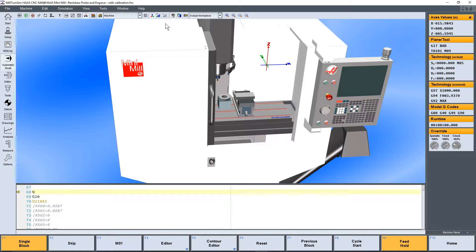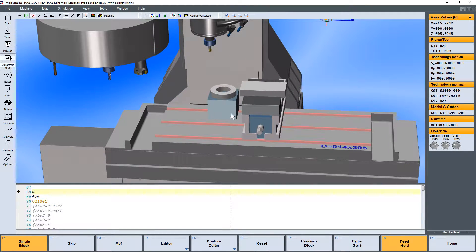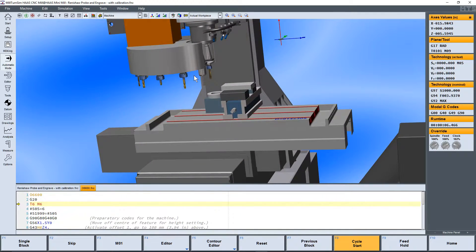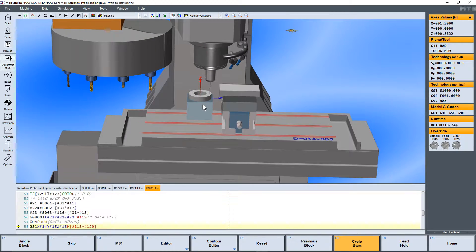This is the new Mini-Mill. We bring the program in, go ahead and cycle start, single block, cycle start. So we're going to grab our probe. First thing we're going to do is calibrate the probe.